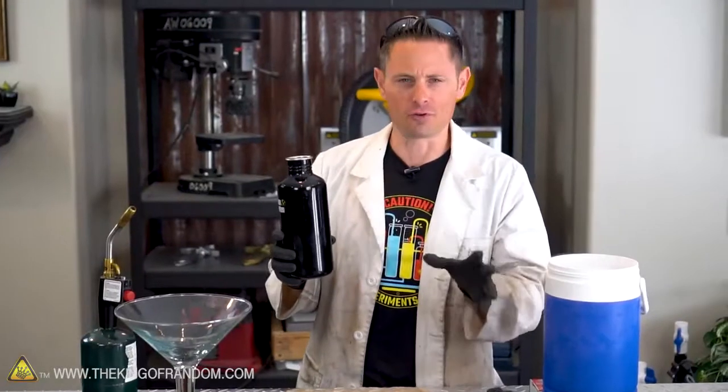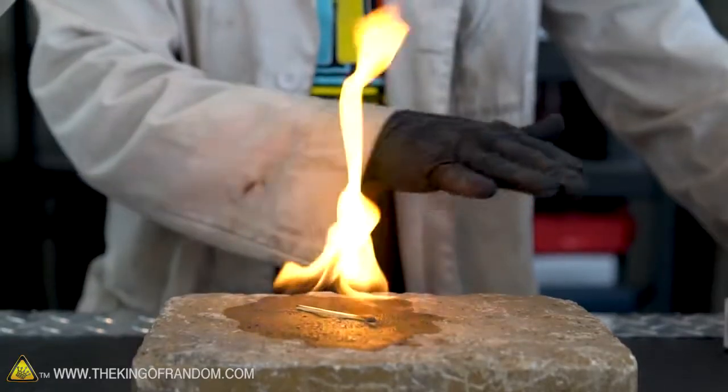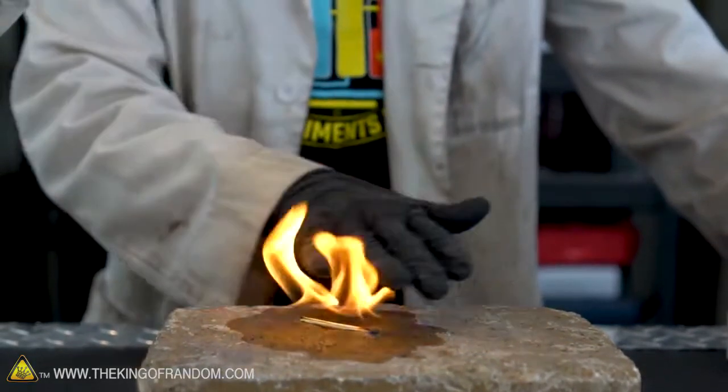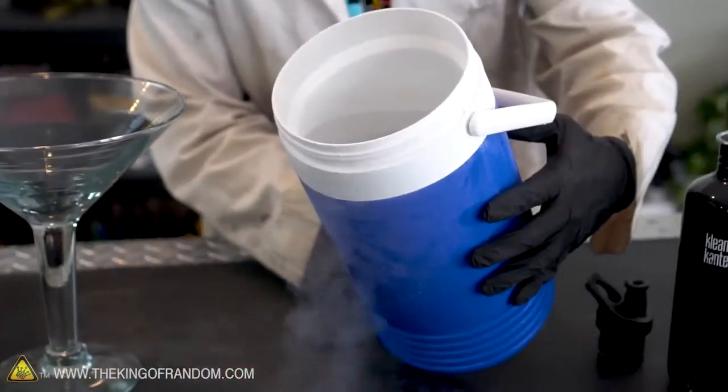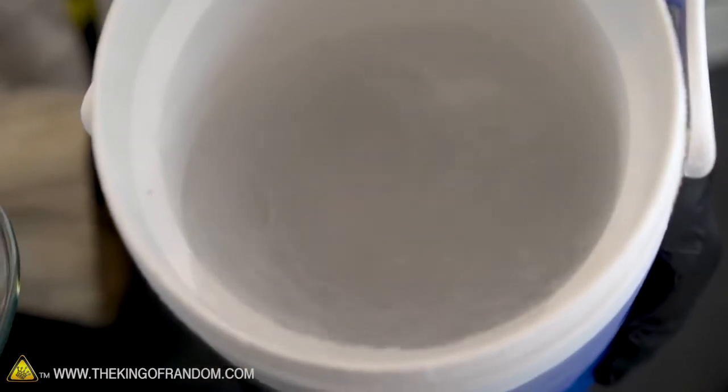The question becomes: what will happen to frozen gasoline? Gasoline has a freezing point anywhere between minus 40 to minus 50 Fahrenheit and Celsius, so we could probably use liquid propane, liquid butane, or anything else like that to freeze it. But for quickness and convenience in this project, I'm going back to my old friend liquid nitrogen.